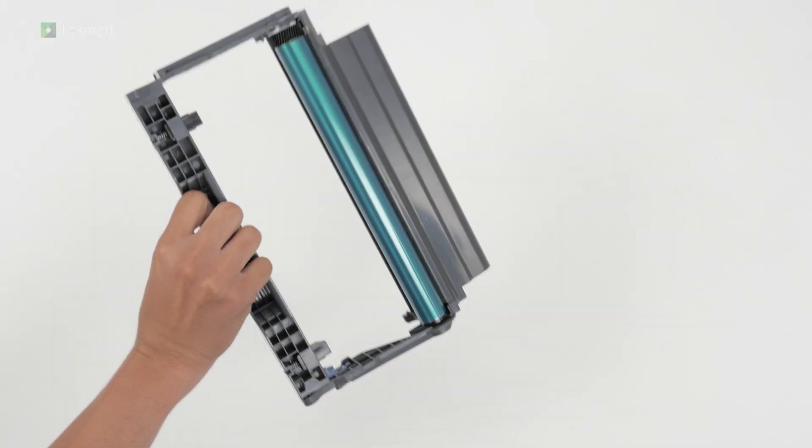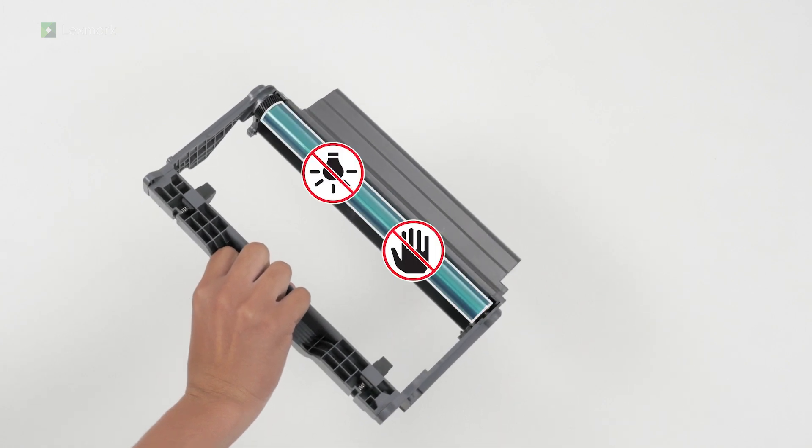To avoid print quality problems, do not touch the photoconductor drum and do not expose it to light for more than 10 minutes.